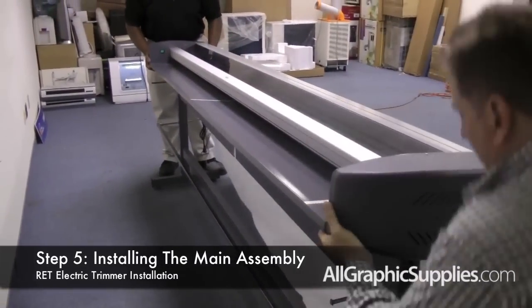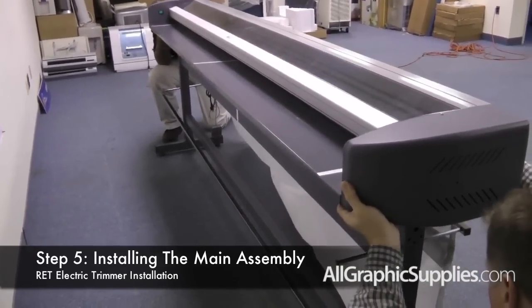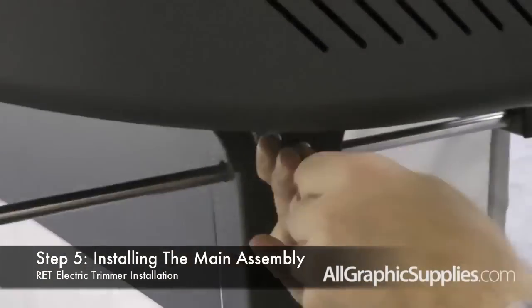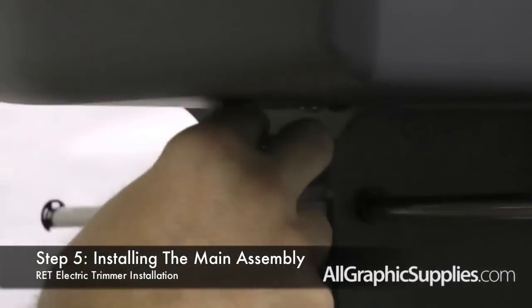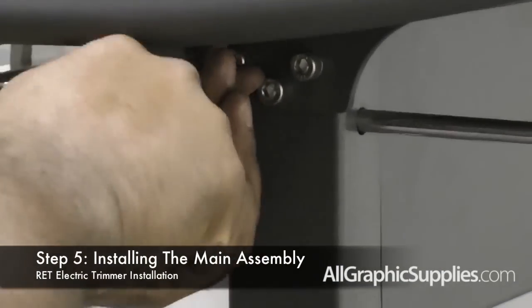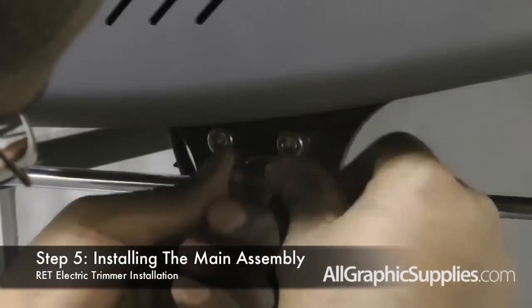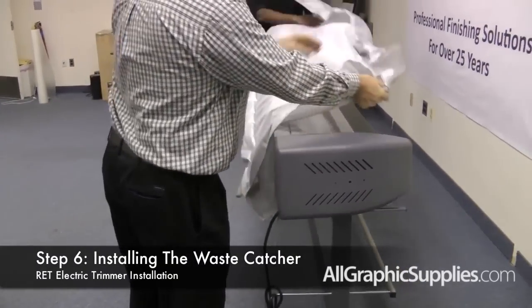Lift the main assembly unit and place it on top of the stand. Position it so that the holes line up with the holes on the side of the stand. Using the included allen bracket, screw the three screws in on either side to attach it on top of the stand. Now we need to feed the cross bar through the waste catcher.